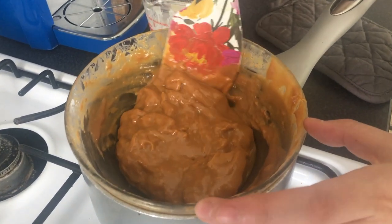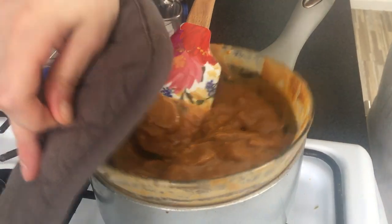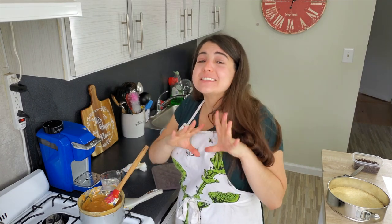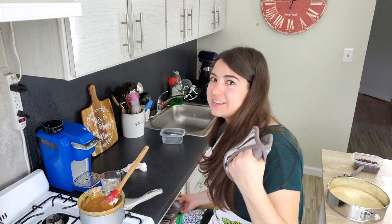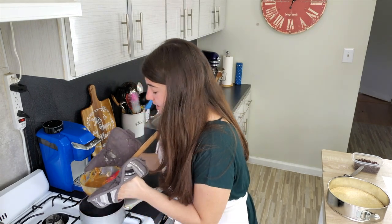Our caramel is just about done. There are still some big chunks, so keep stirring and add cream if you think it needs it. Another two to five minutes and this should be done. It's getting real silky now — our caramel is nice and silky smooth, it is ready to go. I'm going to turn off my heat. Just to let you know, caramel is extremely hot when it's hot, and your glass bowl is probably also hot. Using oven mitts, we can carry this right over to my kitchen island. It's time to add the caramel to our shortbread.